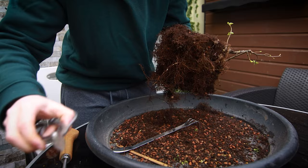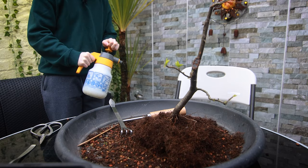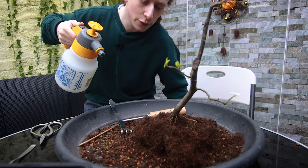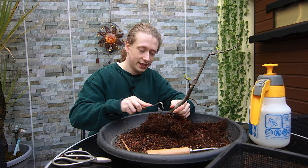I can see there are lots of roots in the middle which I won't need over time, so I'm just going to cut them off. Remember to keep a spray bottle of water nearby when repotting — you can mist the roots so they don't dry out. If the fine roots dry out they could die, so always keep the roots nice and moist as you work.